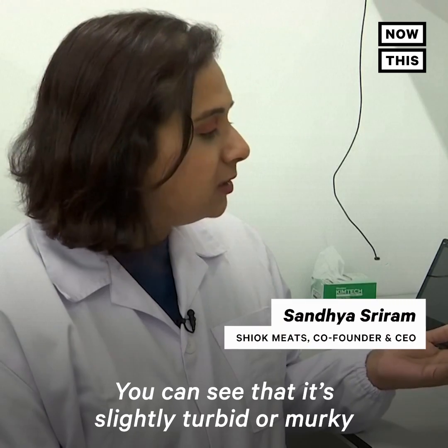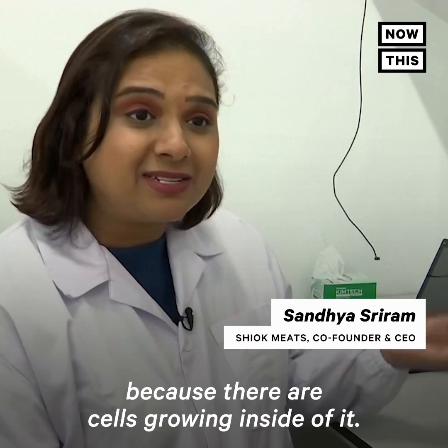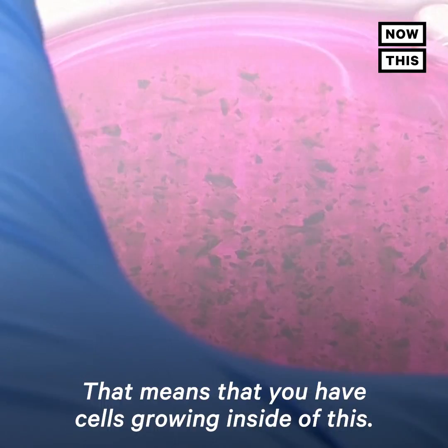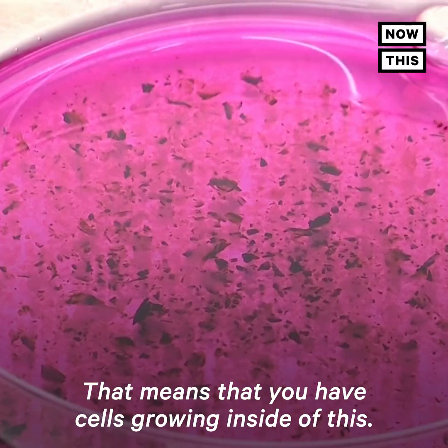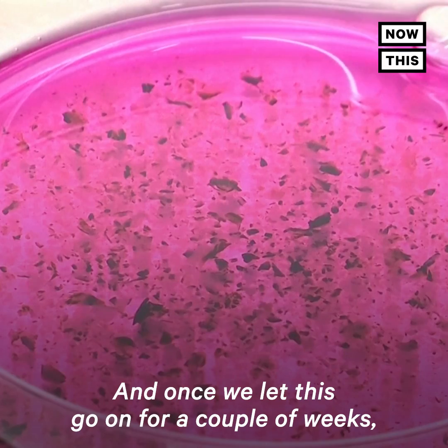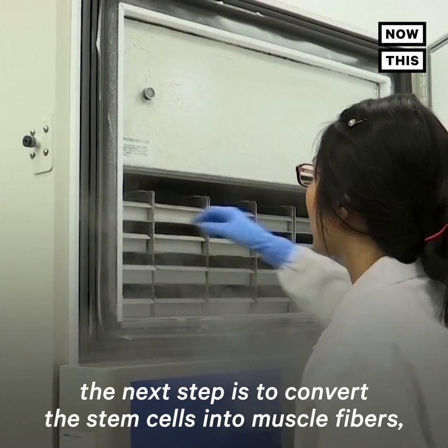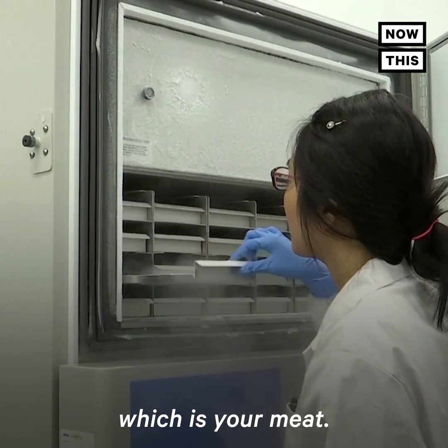You can see that it's slightly turbid or murky because there are cells growing inside of it — it's not super clear. That means you have cells growing inside, and once we let this go on for a couple of weeks, the next step is to convert the stem cells into muscle fibers, which is your meat.